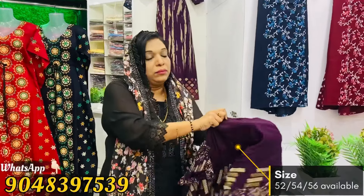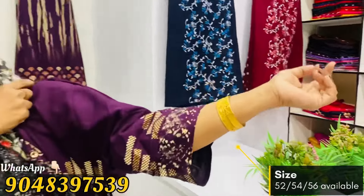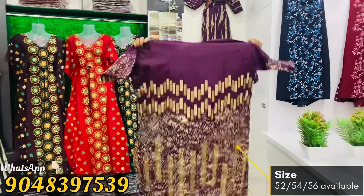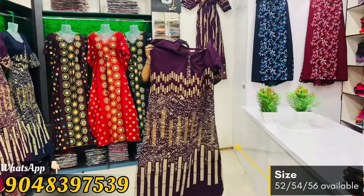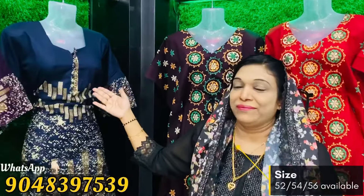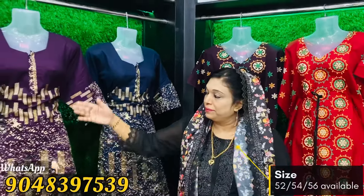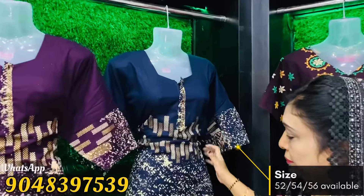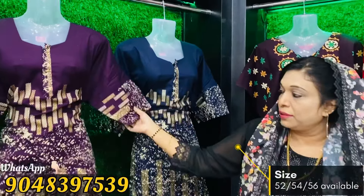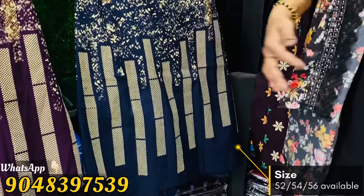This is a sleeve and I will show you how to put the sleeve on the top. I will show you how to display the model. We will show you how to print the model. This is a full light and it is not a zip type.